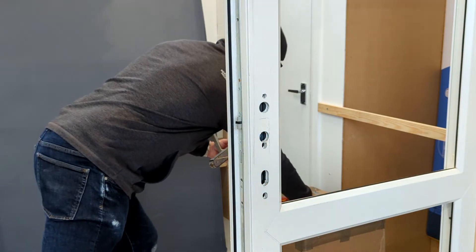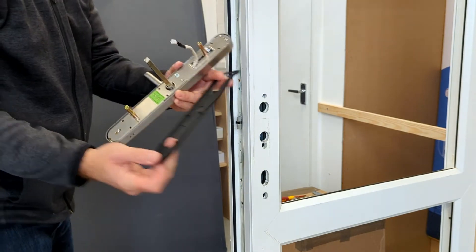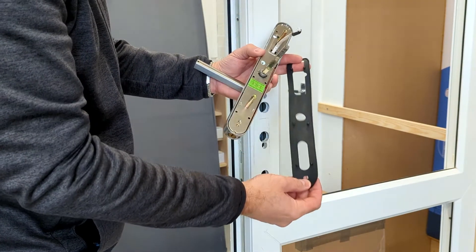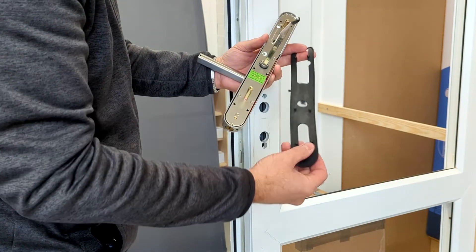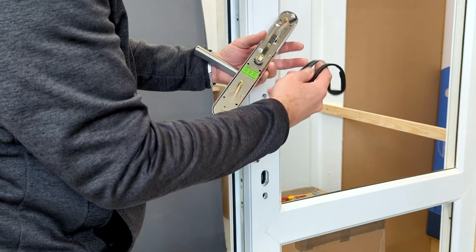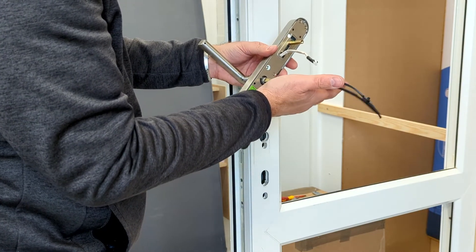Now the next step is to fit the rubber gasket. It's really important you fit this rubber gasket — otherwise it will affect the warranty. It also stops rain and water penetrating in behind the keypad. I'm going to go ahead and fit the two rubber gaskets.